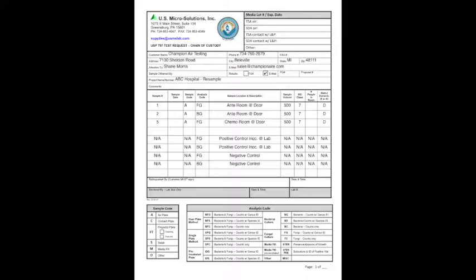The main sections I need you guys to fill out are the sample date, the number of people in the room, and down where it says 'relinquished by' have you guys sign that, date it, and give the time the sampling took place.